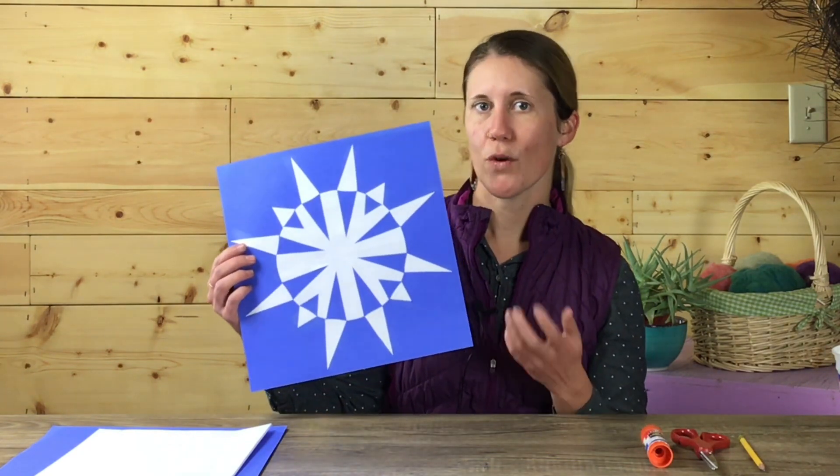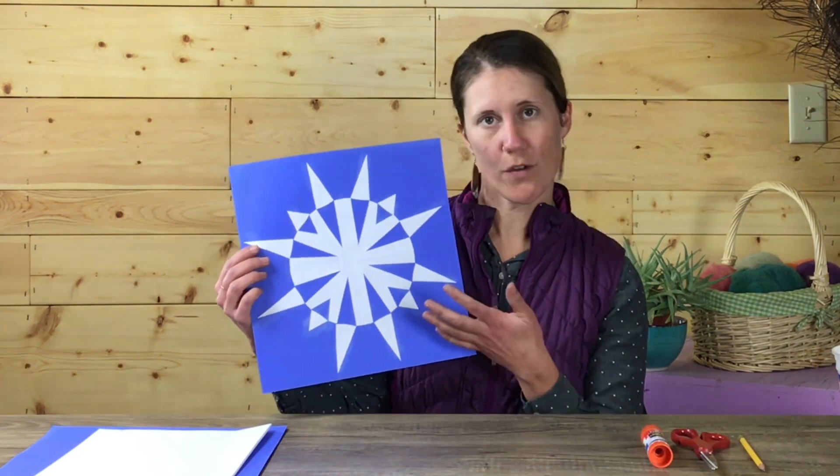Hi, my name is Bethany Rae and I am a teaching artist with Meadow Arts, a non-profit art organization located in Twisp, Washington. And today we are going to create these Japanese no-tan inspired snowflakes.